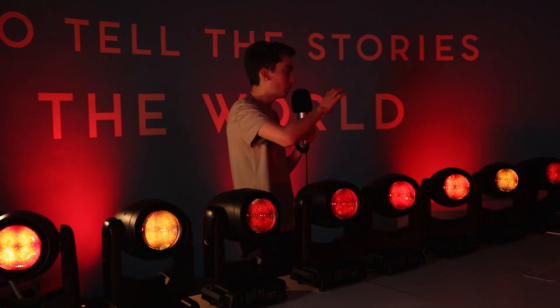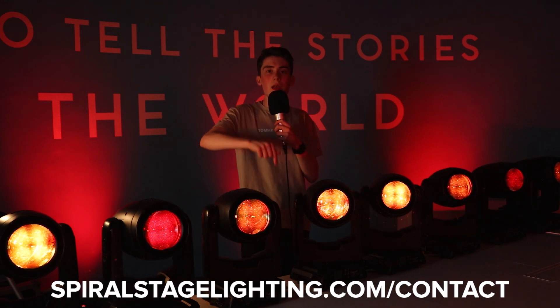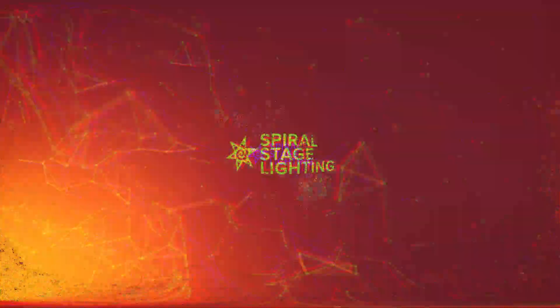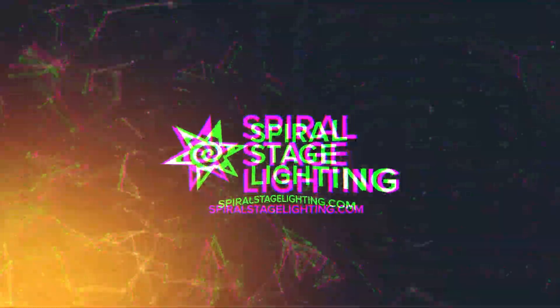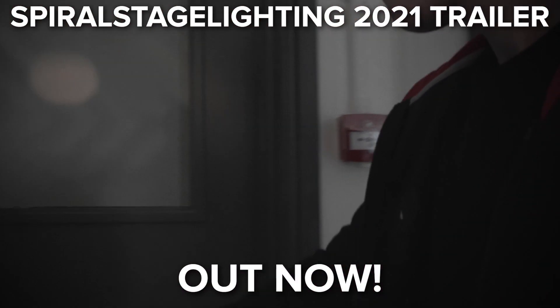Before this video ends, I quickly want to mention to all manufacturers regarding lighting and special effects: if you'd like to see your product on our YouTube channel, go over to SpiralStageLighting.com/contact — the link will be in the description. I hope you enjoyed this review — please leave a like, subscribe, and turn notifications on because we have some really cool content coming up. Stay tuned and I'll see you in the next one. My name is Elliot Baines, director and founder of Spiral Stage Lighting.